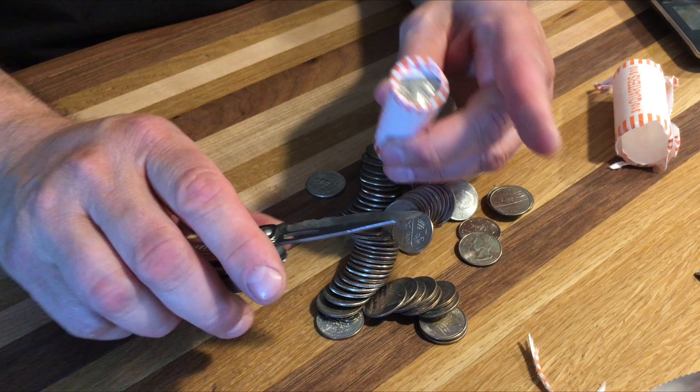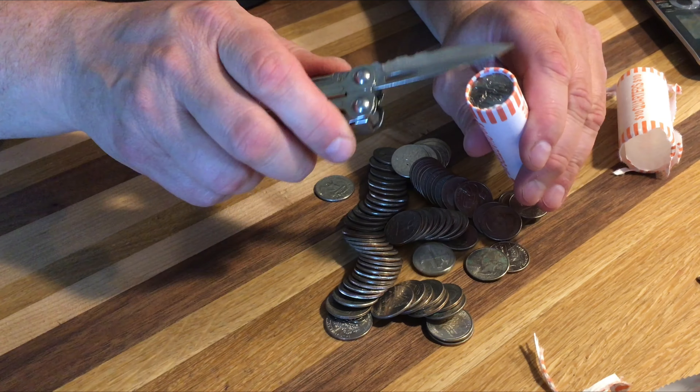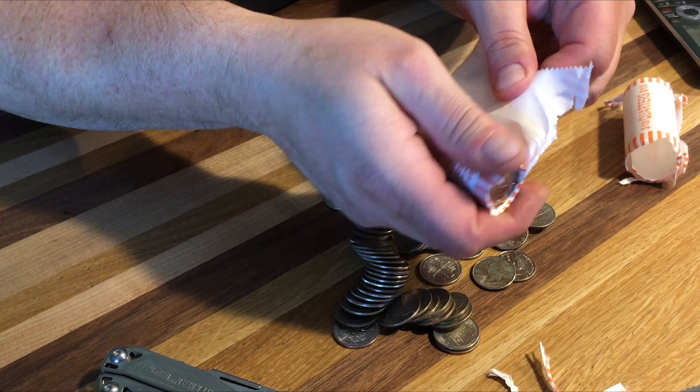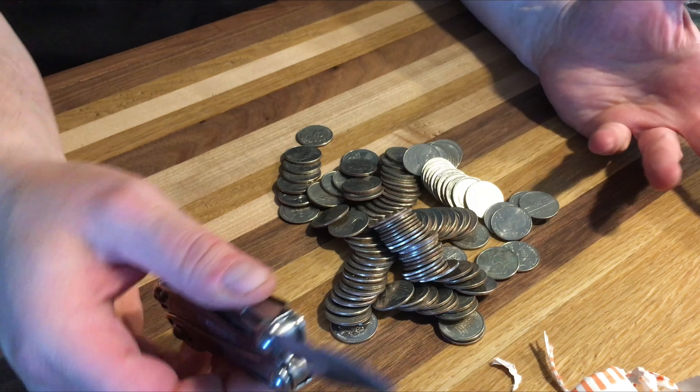The reason I don't use that one is because it has a very sharp point — you don't want to damage any coins if you're a coin collector. And just like that, you have a very easy way to unroll. You can unroll hundreds and hundreds of rolls in no time at all.